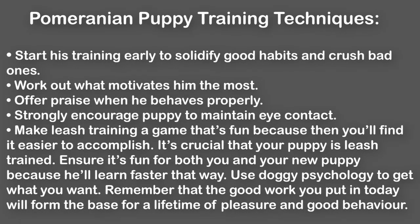Pomeranian puppy training techniques: Start his training early to solidify good habits and crush bad ones. Work out what motivates him the most. Offer praise when he behaves properly. Strongly encourage your puppy to maintain eye contact. Make leash training a game that's fun because then you'll find it easier to accomplish. It's crucial that your puppy is leash trained. Ensure it's fun for both you and your new puppy because he'll learn faster that way. Use doggy psychology to get what you want. Remember that the good work you put in today will form the base for a lifetime of pleasure and good behavior.